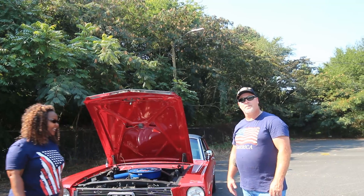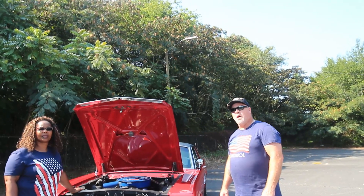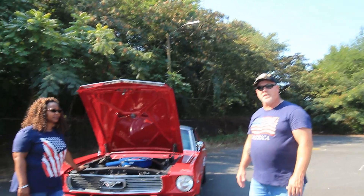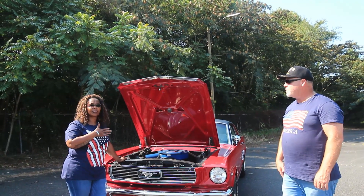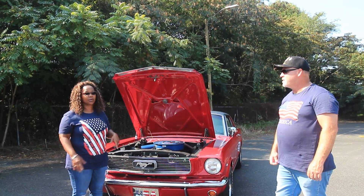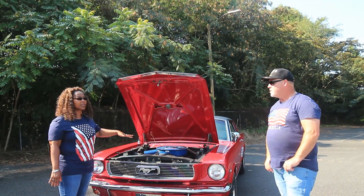As far as paint protection, we haven't done any vinyl or ceramic coating — just some standard waxing, Meguiar's wax. I'm actually going to take her to get a professional buff job. We have a little bit of swirl marks on there, just to buff those out.